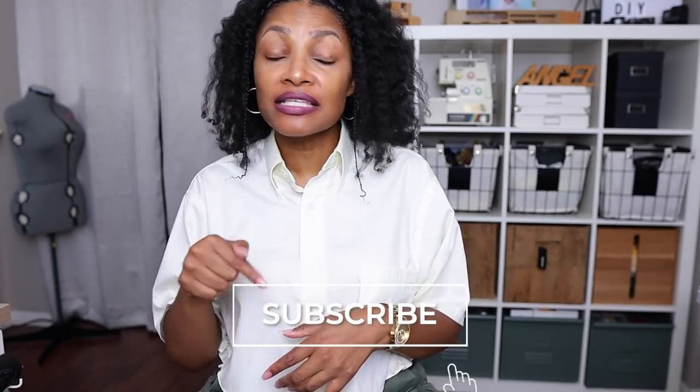If you haven't subscribed, what are you waiting for? Definitely hit that subscribe button down below because you don't want to miss anything — whether it's the tutorials or Next Top Upcycler. Hit that subscribe button and turn on all notifications so you don't miss a thing.